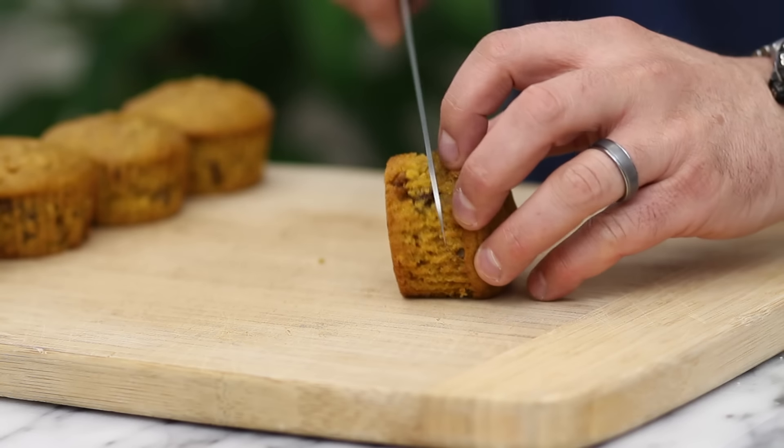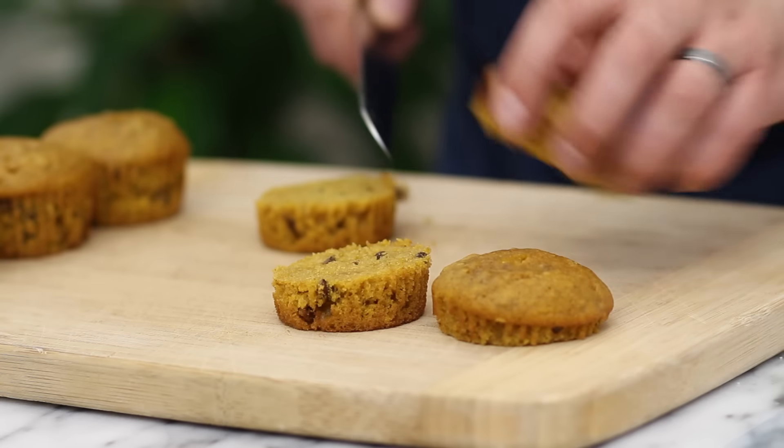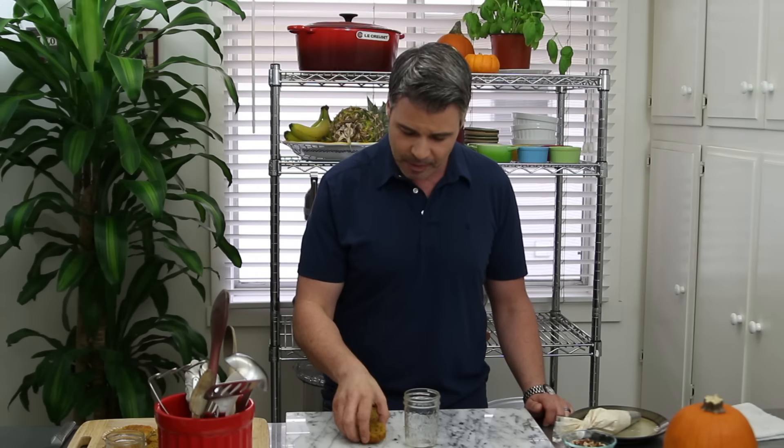The cupcakes have a cream cheese cinnamon maple frosting that is out of this world. What you're going to need is an 8-ounce mason jar. I went ahead and baked the cupcakes already, cut them in half, and you're going to use one and a half cupcakes per jar.